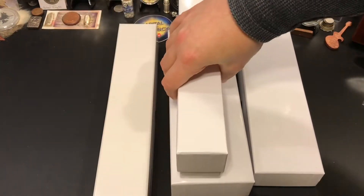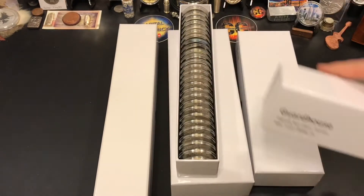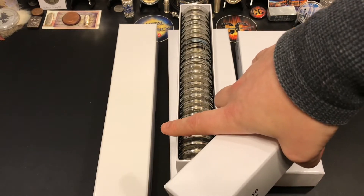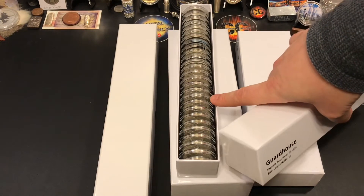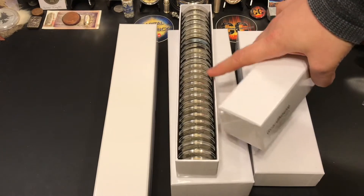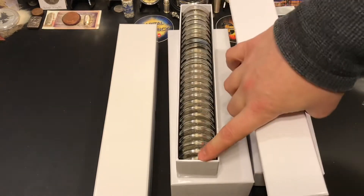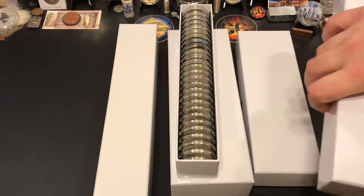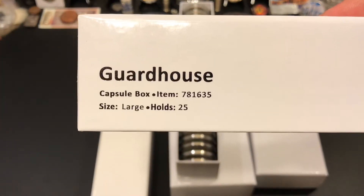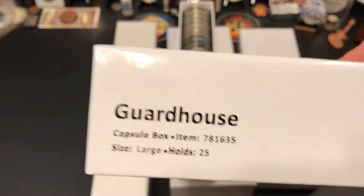Then there's this one — I accidentally picked this one up. I had all these in that one and they would rattle around a little bit. I got this one by accident because I thought I was getting another one of those, which is why I'm making this video — so you guys can see the numbers and know what to buy. This is more for like 39mm type of stuff, kind of more the 40mm with the two-by-two. Anything 38, 39, and even a little bit smaller fits in here perfectly. The 39s are really tight though — it's hard to get the end ones out, you have to move the others first. This large size box is number 781635 and holds 25, available on Amazon.